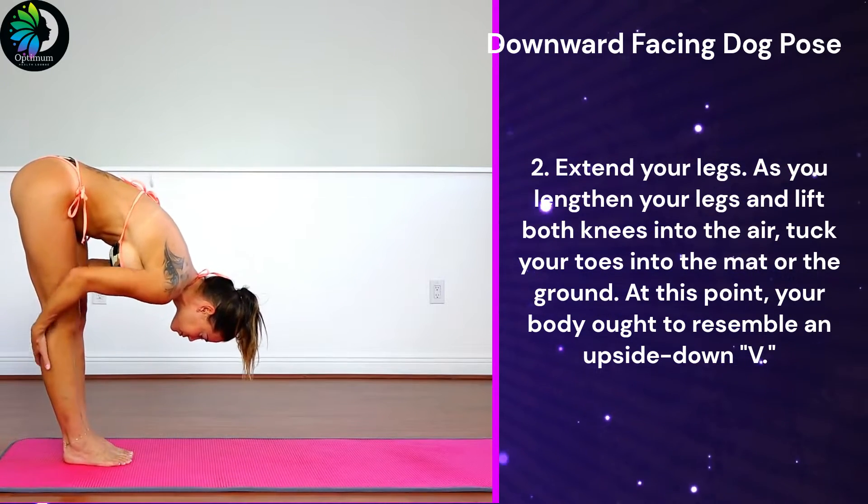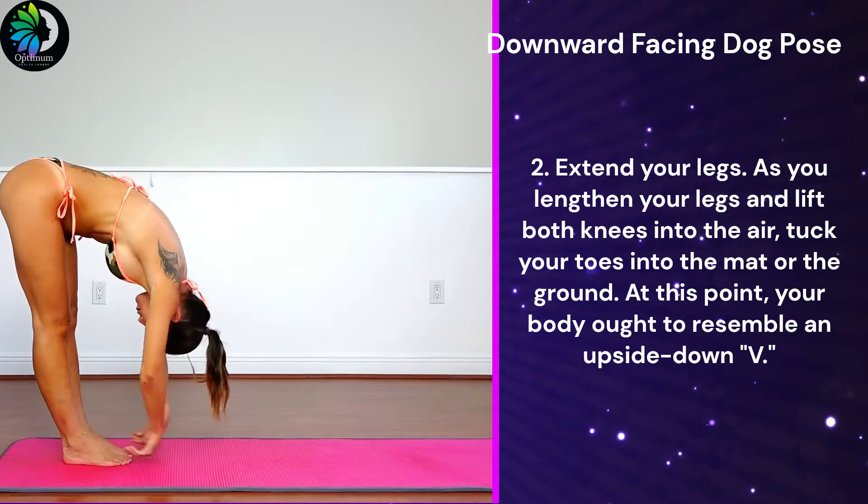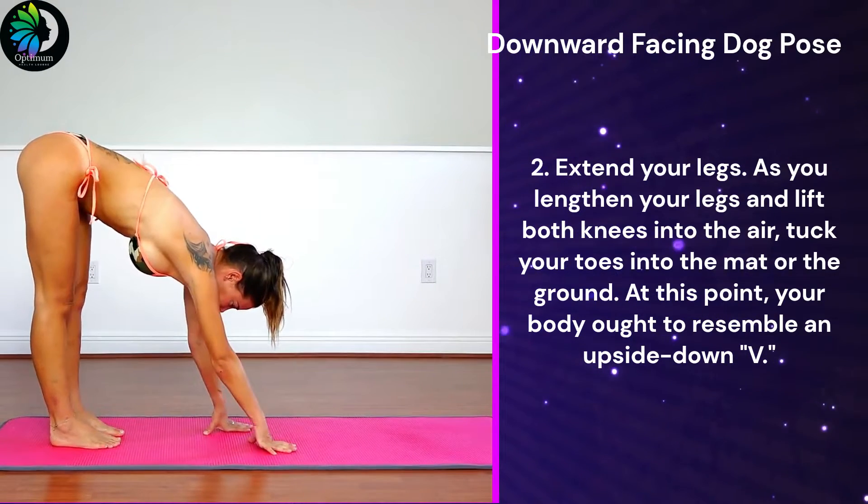Second, extend your legs. As you lengthen your legs and lift both knees into the air, tuck your toes into the mat or the ground. At this point, your body ought to resemble an upside-down V.